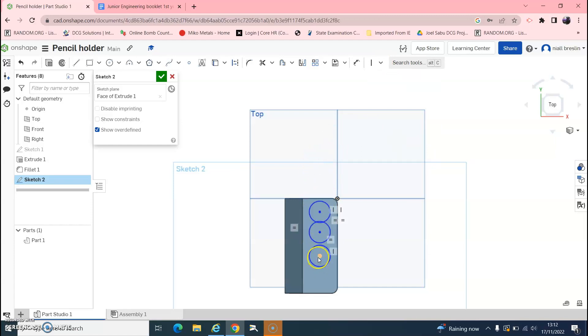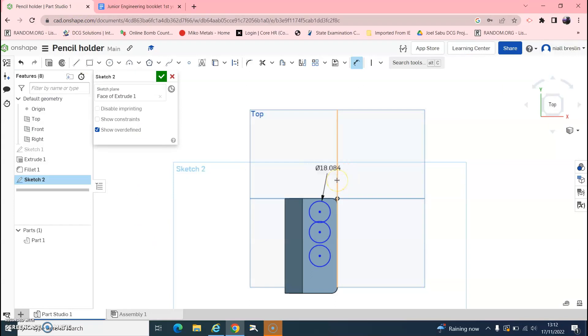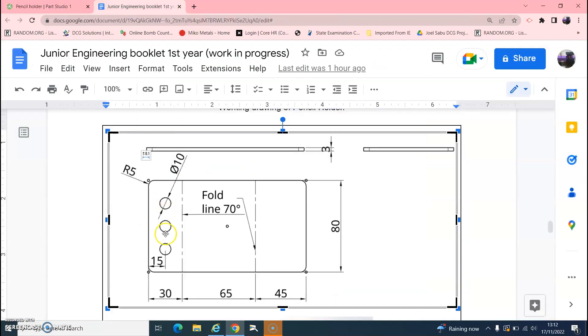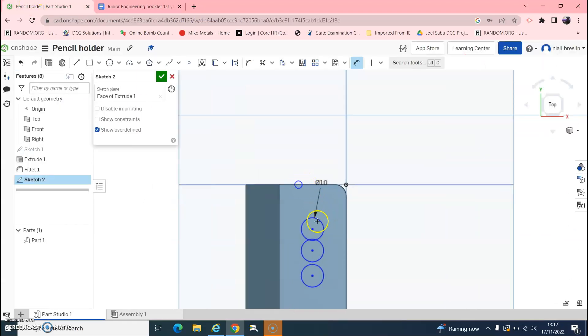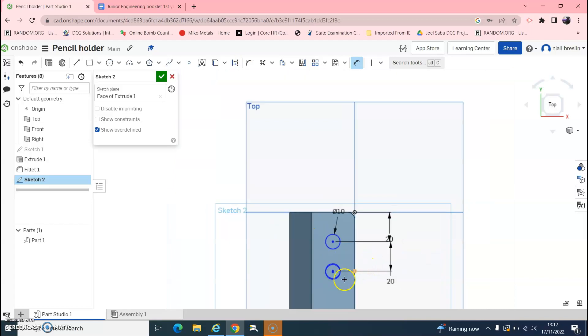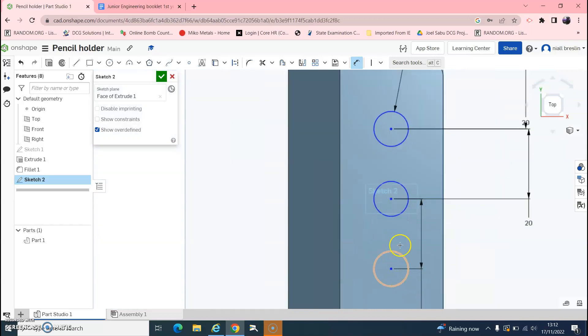Now, once we dimension one circle they will all be the same. Hit D on the keyboard and dimension one: the holes are diameter 10, so enter 10 — now all three are 10mm. They are equally spaced across the 80mm width with 4 equal spaces of 20mm each, so dimension the gaps between each centre and the edges to 20mm.